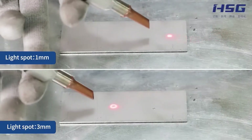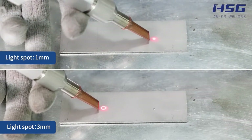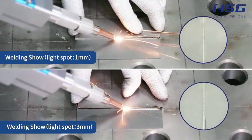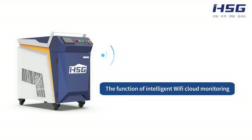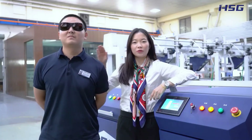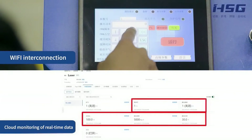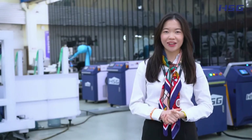Fifth, the light spot is adjustable. Our welding light spot diameter generally varies from 1mm to 3mm, so more complex welding patterns are achievable. Sixth, intelligent Wi-Fi cloud monitoring. In case of any emergency, our engineers will resolve all issues and offer remote technical guidance. In addition to these six cool technologies, the machine also has the following bonus benefits.